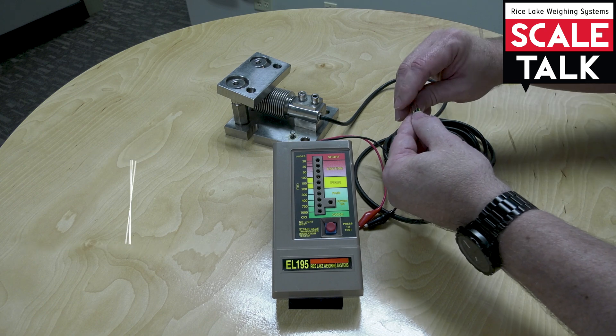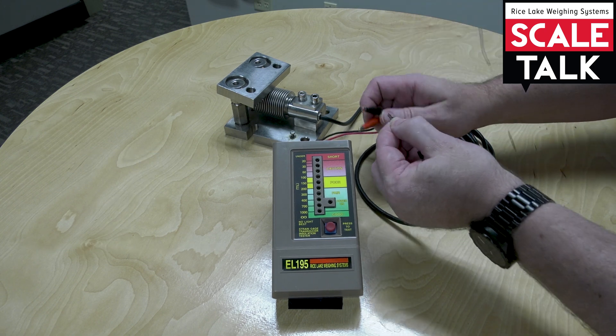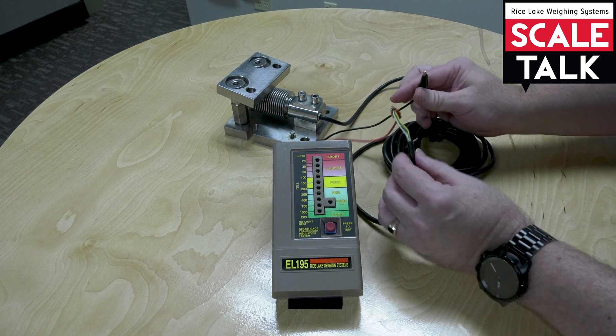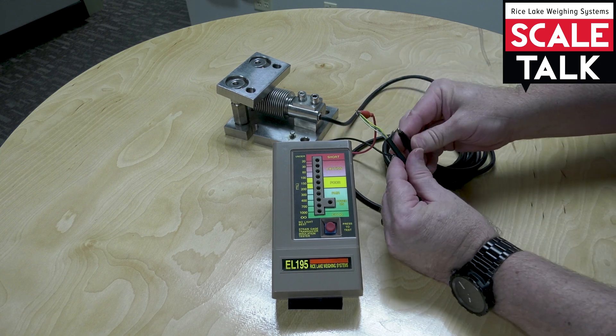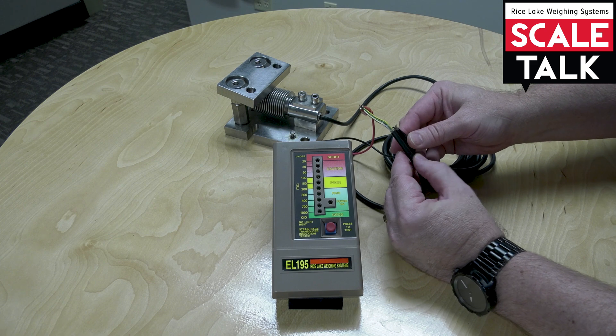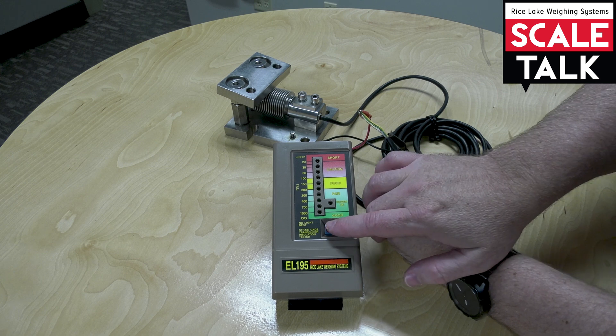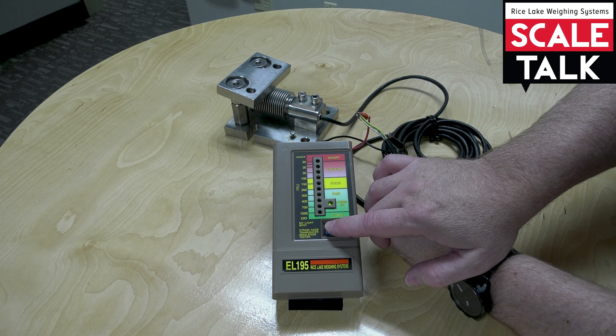For the first test, we're going to take all of the leads and tie them together, and hook one lead from the mega-ohm meter there, and the other lead we're going to hook to the shield connection. Don't touch the two connections while you're doing the test because it can affect the reading. We should get a reading greater than 1,000 meg for a good cell.